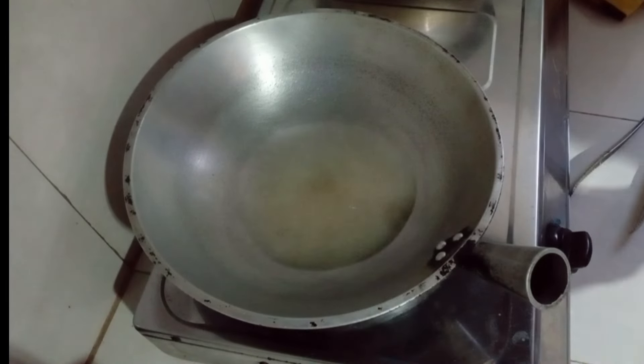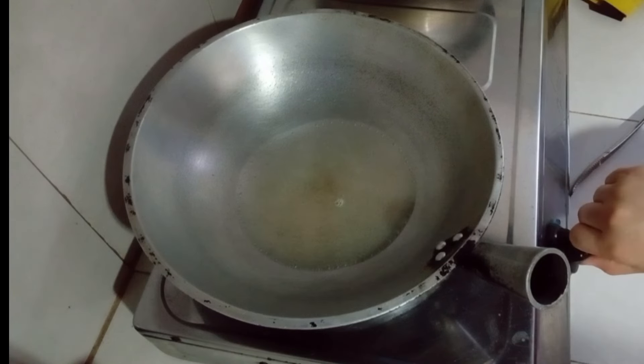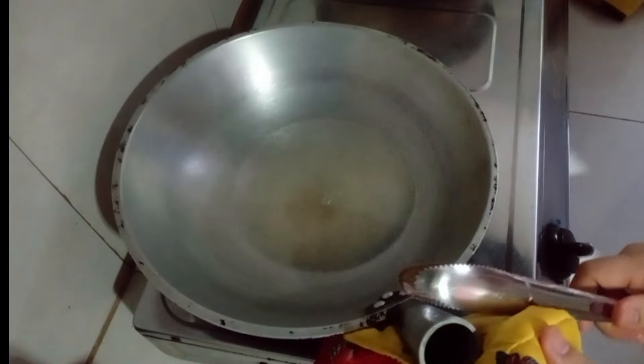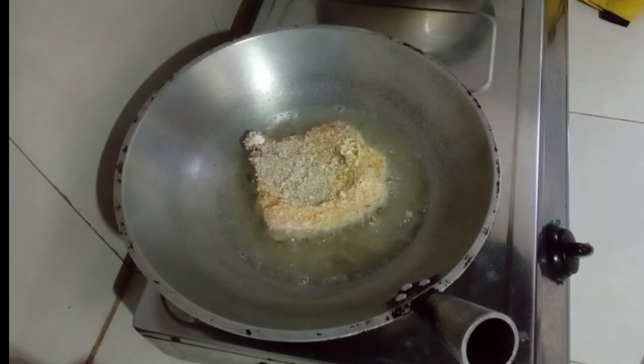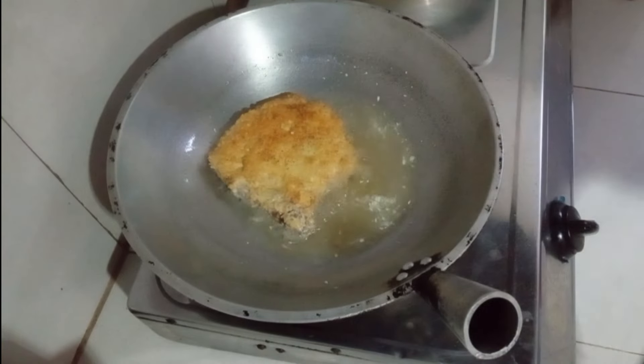So tapos na yung ating coating. Lagay na lang yung ating pan ng oil — nag-preheat na ako ng oil dito. So syempre pagka okay na yung heat ng ating pan, lagyan natin yung ating pork.